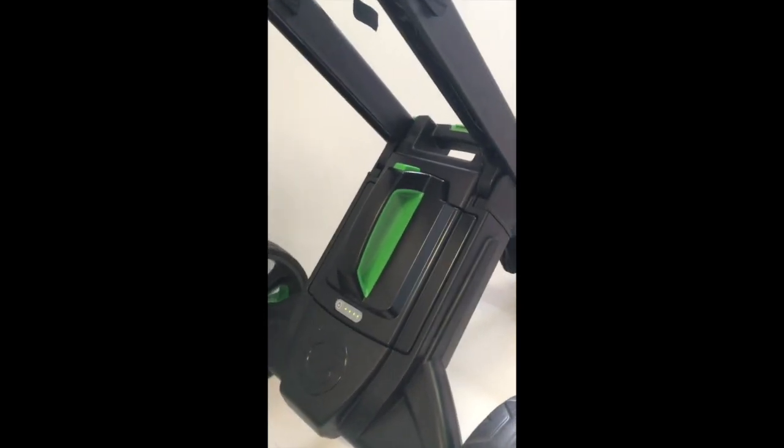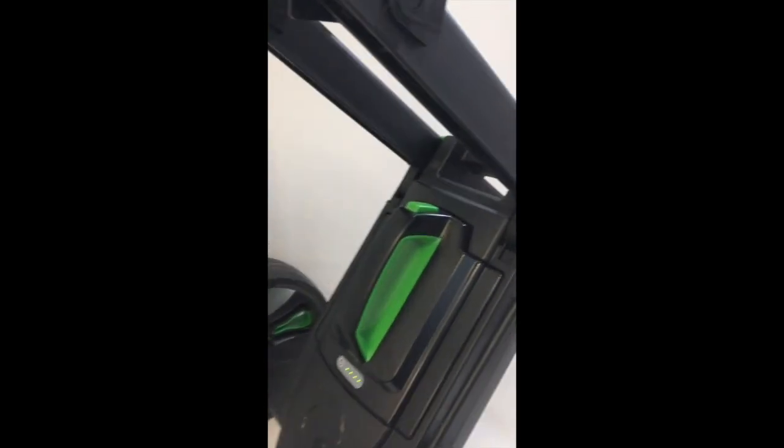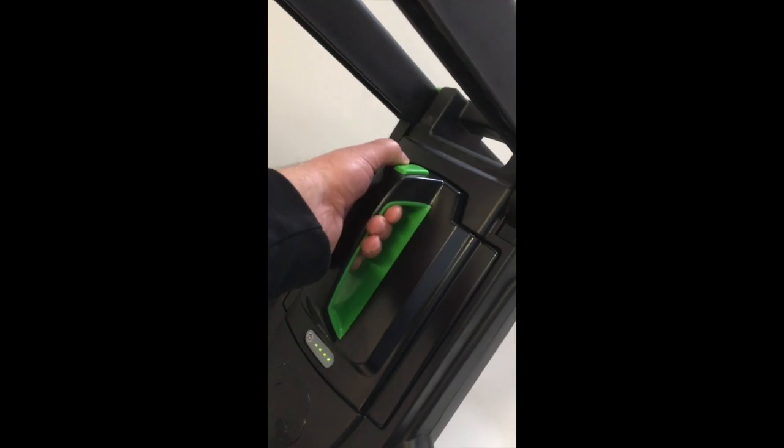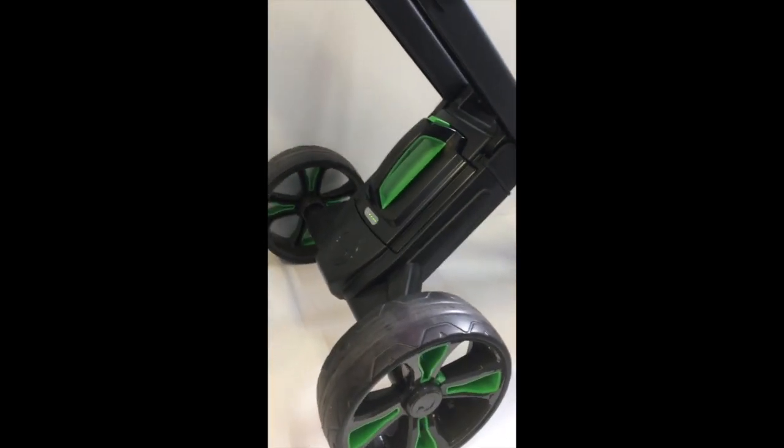Taking the battery out is completely different to the older model — it's simply a thumb press, lift it out. As you can see it's a very slimline unit and very light. Putting it back in, just drop it in place. Could not possibly be simpler.